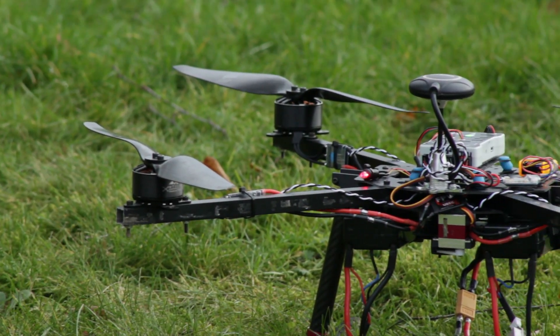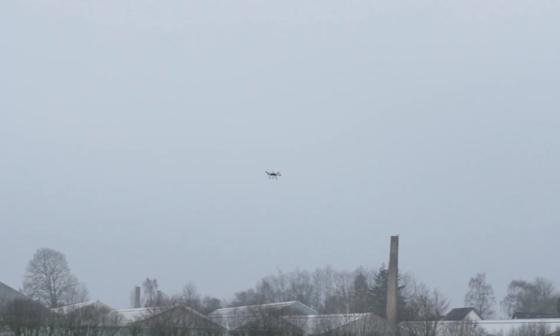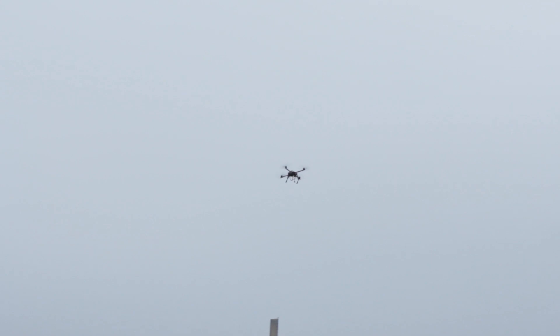I have recently been building a delivery drone, and today it was time to test it. In the last video I did the range testing, which showed that this drone had a range of about 10km.